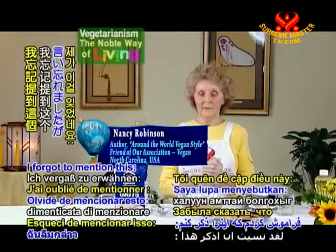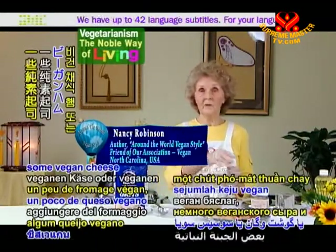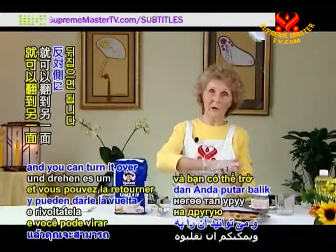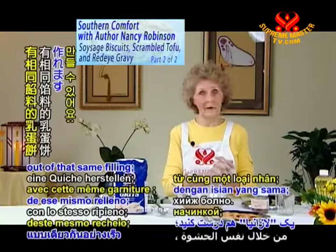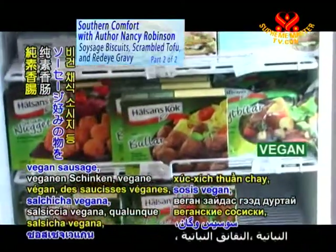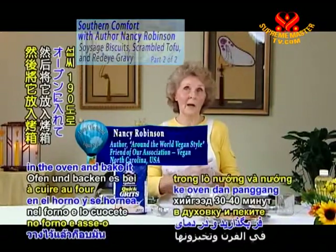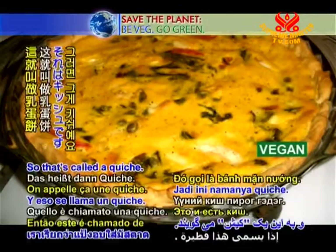I forgot to mention: with your scrambled tofu in your big frying pan, you can make an omelet out of that too. Just add some cheese, vegan ham, or sausage — whatever you want. When it's set on the bottom of the pan, use your spatula, go around it, and turn it over to the other side. You also can make a quiche out of that same filling — add bell peppers, onion, cheese, vegan ham, vegan sausage, whatever you want. Make a pie crust just like a dessert crust, add the filling, put it in the oven, and bake at 375 degrees for about 30 to 40 minutes. That's a quiche.